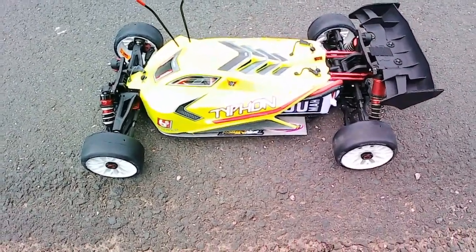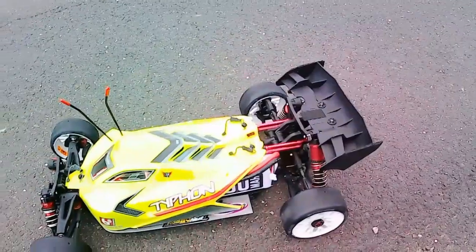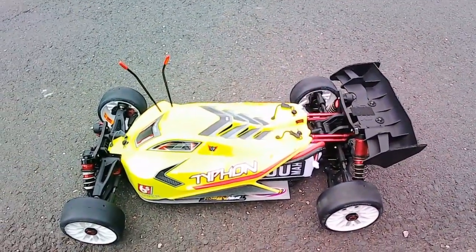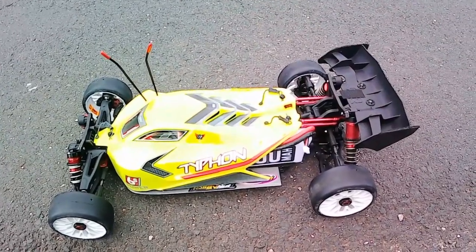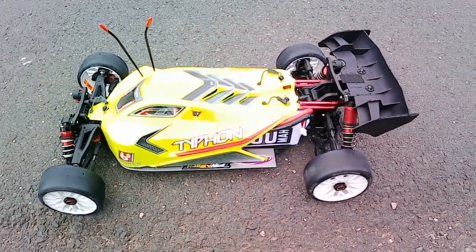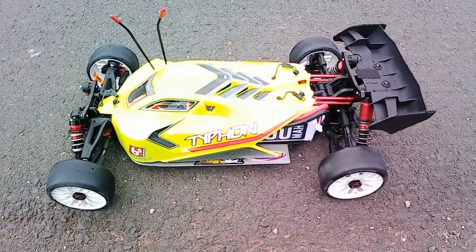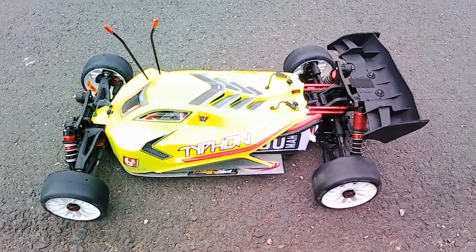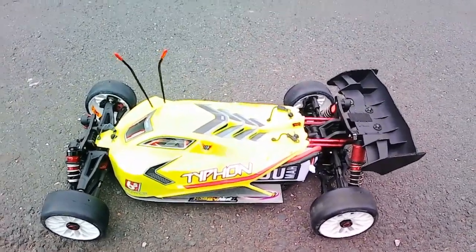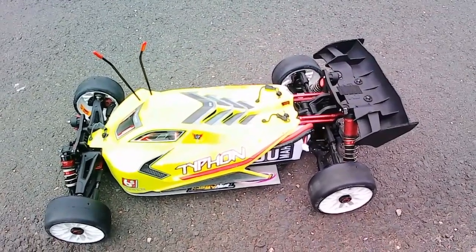What's up guys, RC Buster Beck here with another test run. This is going to be a shakedown test — finally got my Azure 9,000 milliamp hour 3S 2P batteries. Not expecting any PBs with this, I just want to get a baseline for how these batteries perform. I don't really have the best gearing in here for 3S, but doing what I have until I get some new gears in.